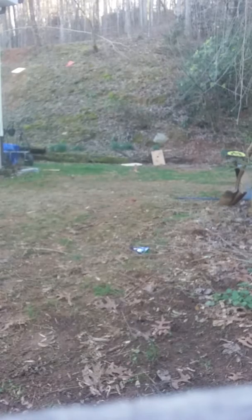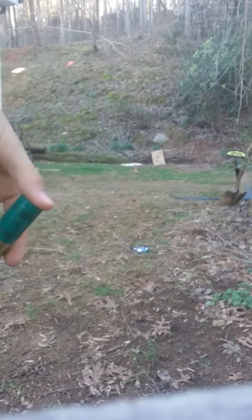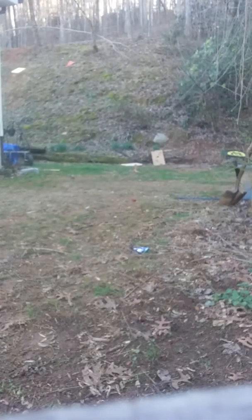I got me a number four shot Remington Express shell. Now that sucker's gonna kick. But right now I'm gonna shoot this shell and see what she does.